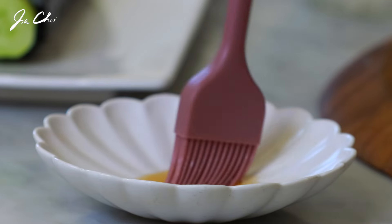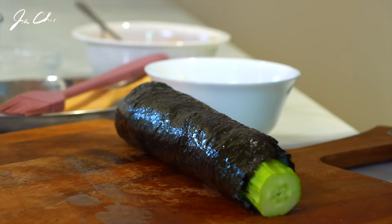So easy! Now I want to brush my kimbap with some sesame oil. The sesame oil gives a very nice flavor to this cucumber kimbap. It's time to cut and eat.